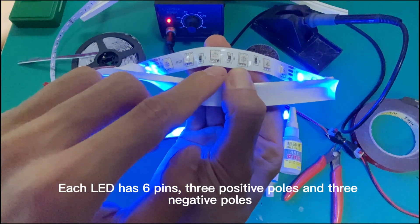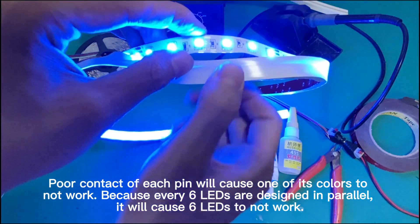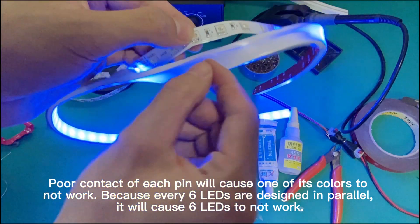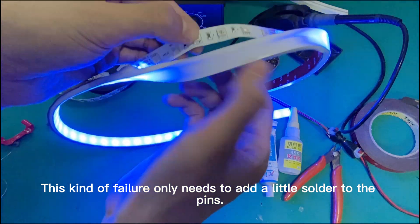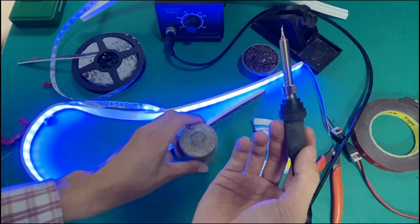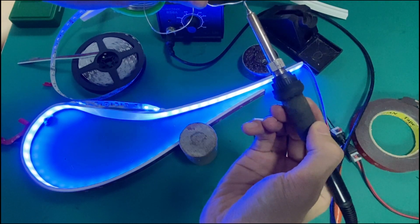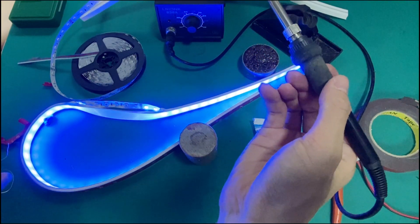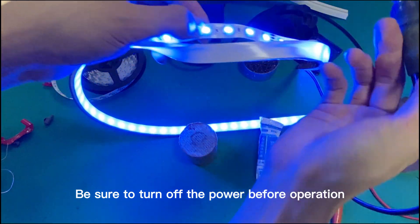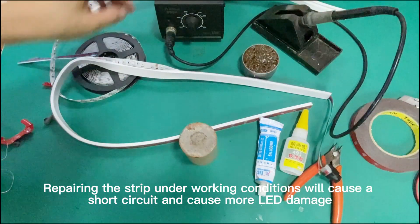Each LED has multiple pins — three positive poles and three negative poles. Poor contact of each pin will cause one of its colors to not work, because every LED is designed in parallel. This kind of failure only needs a little solder added to the pins. Be sure to turn off the power before operation. Repairing the strip under working conditions will cause a short circuit and cause more LED damage.